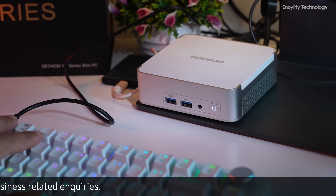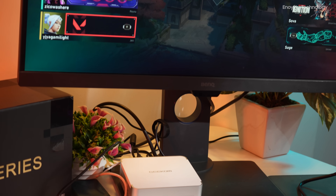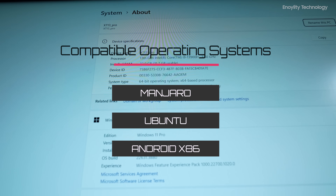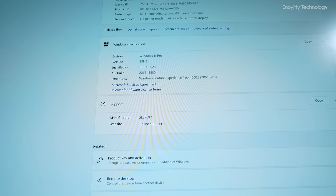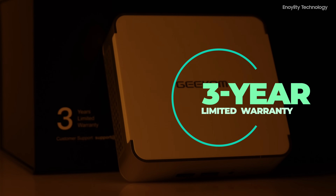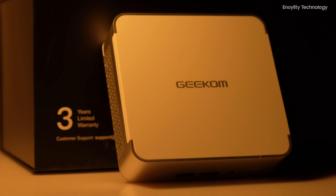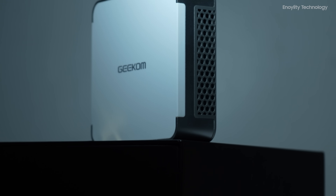The XT13 Pro comes pre-installed with Windows 11 Pro, offering a modern design, multitasking tools, and an integrated AI assistant, Copilot. It also supports other x86-compatible operating systems like Manjaro, Ubuntu, and Android x86, providing flexibility to suit various user needs. Geekom provides a three-year limited warranty for the XT13 Pro, covering defects in design and workmanship, with a dedicated customer service team for reliable support and peace of mind.